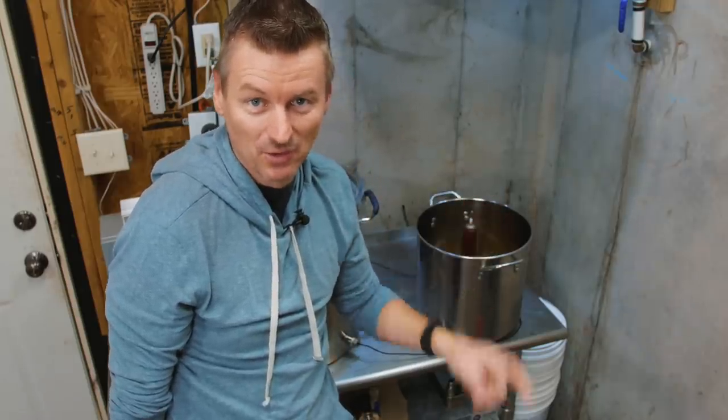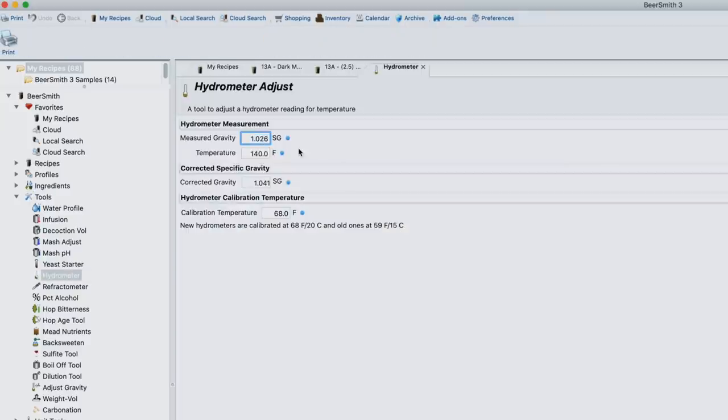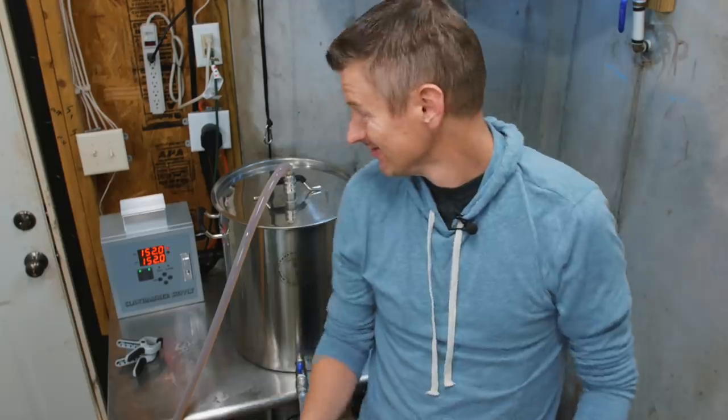I'm going to use Beersmith to figure out my actual pre-boil gravity. Under Tools there's a hydrometer setting — enter the measured gravity of 1.010 and the temperature of 146°F, and it tells us the corrected gravity is 1.027. Now 1.027 is actually slightly above my expected pre-boil gravity of 1.025, so basically it's telling me the mash is done and I'm only 30 minutes in. I've got all the sugars I'm going to extract out of this grain, so there's no point continuing to mash. I can move on to the next stage and get an early start on the boil.